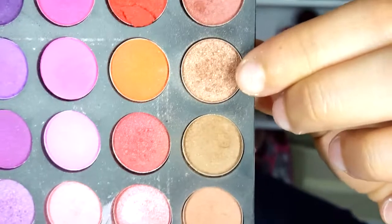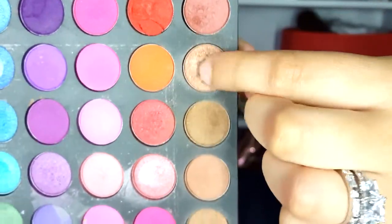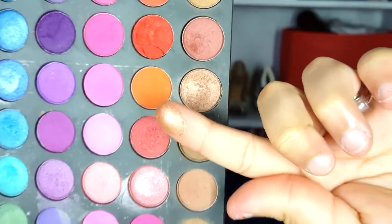Next, I'm just taking my flat eyeshadow brush and I'm taking this really pretty bronzy brown — it does have a little glitter on it. I'm using this old eyeshadow palette I had, so any color similar to this will do for this look. We're just gonna add all that color to our lids — remember to tap the color onto our lids.